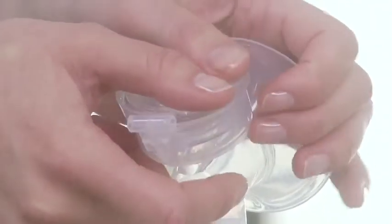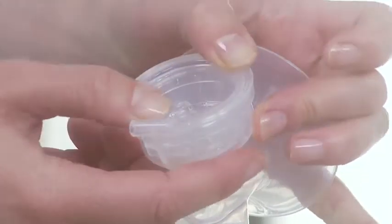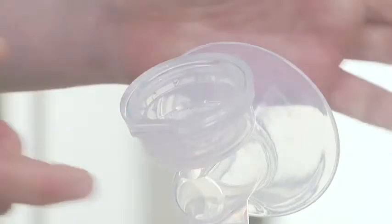Place the silicon diaphragm into the pump body from above. Make sure it fits securely around the rim by pressing down with your fingers to ensure a perfect seal.